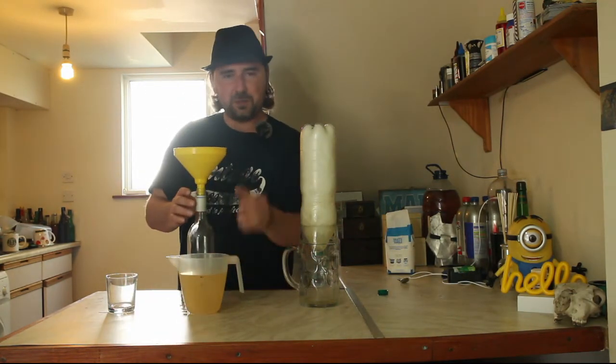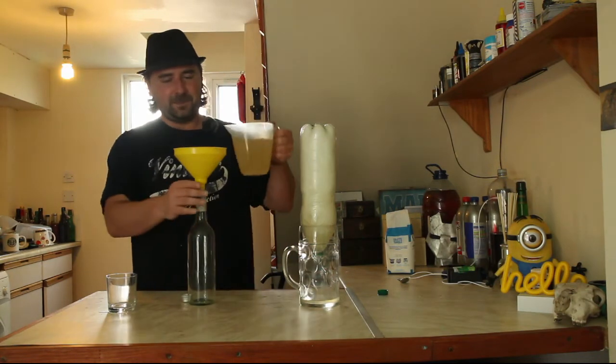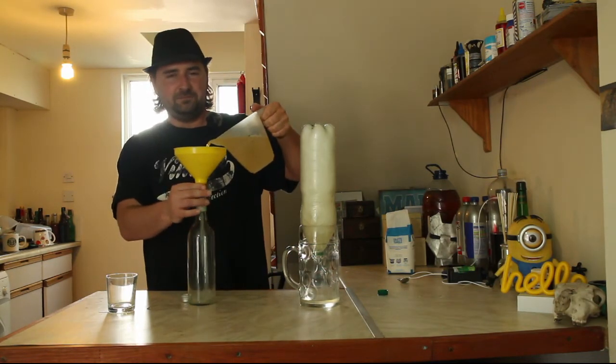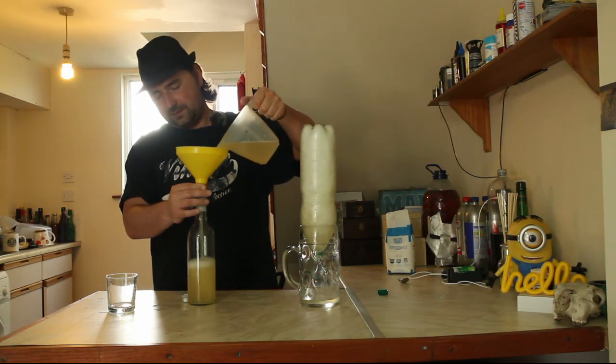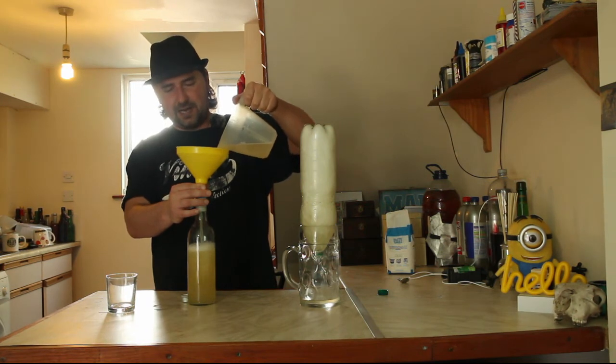Sterile funnel — let's put it in the bottle. Even though it is higher than I was anticipating, it's not quite enough to sterilize itself fully, so let's get it out of the air.